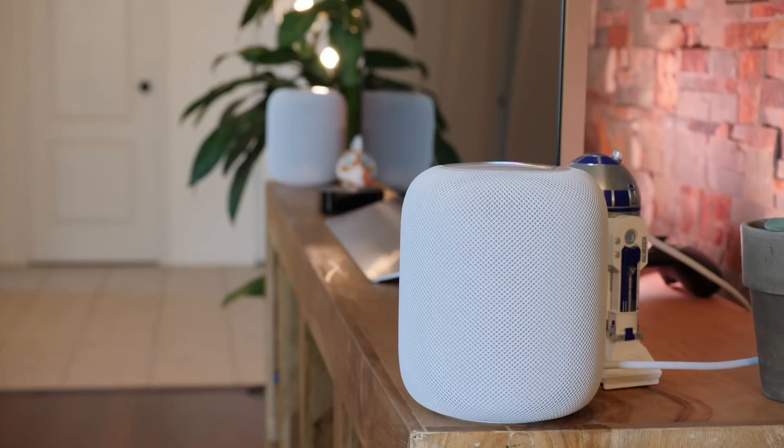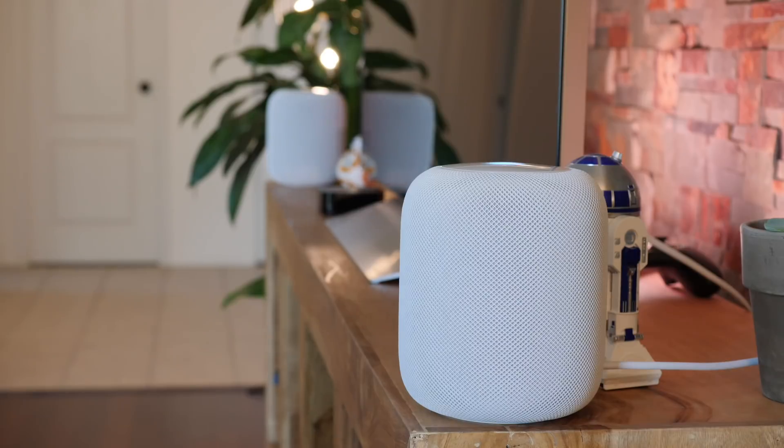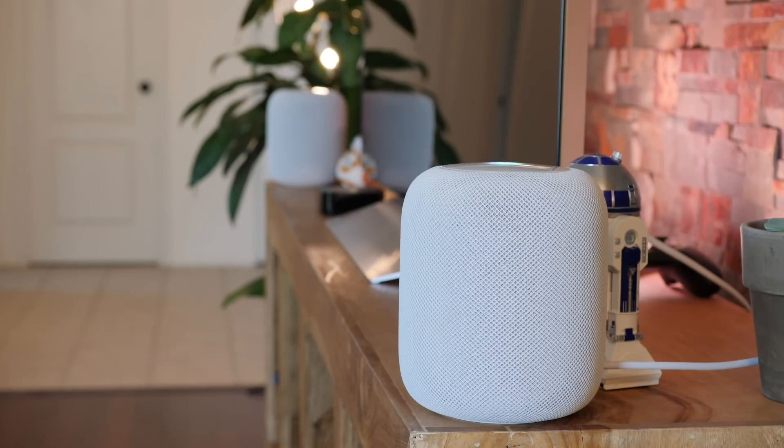The HomePod update also includes calendar support, so you can ask things like 'What's on my calendar?', 'Where's my next meeting?', or 'When's my doctor appointment?' — and get full responses. You can also say 'Set up a meeting with Jarvis on Monday at 2pm,' and Siri will flag any scheduling conflicts. For a stereo pair, all the microphones work together to listen, but for consistency Siri defaults to replying through the left HomePod.